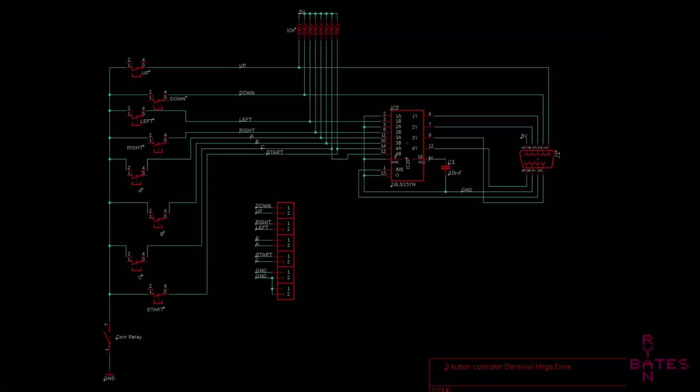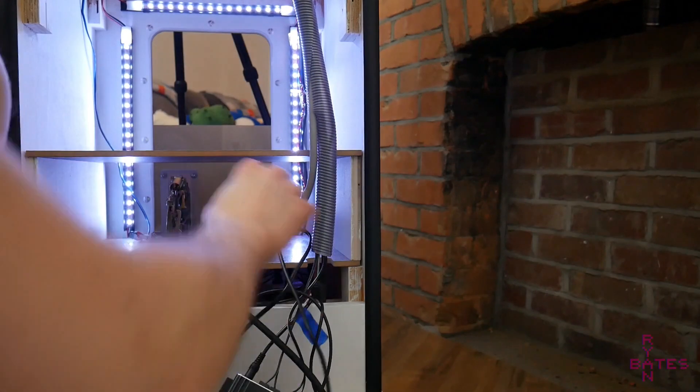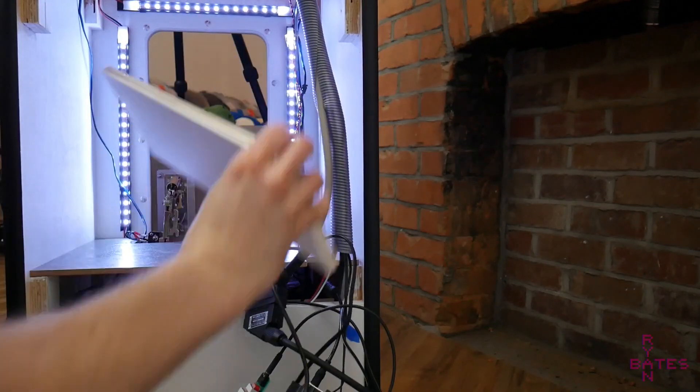One more important note: you can implement this control-disable feature with basically any console that uses a multiplexer to encode signals. However, you can't just pick which leg of the button to disconnect. For the Sega Genesis or Mega Drive controller, the controls are pulled up with pull-up resistors to 5 volts. Disconnecting the 5-volt line would disrupt the multiplexer and make controls behave erratically. Disconnecting the ground is safe because the input buttons are not left floating as far as the multiplexer or console is concerned.